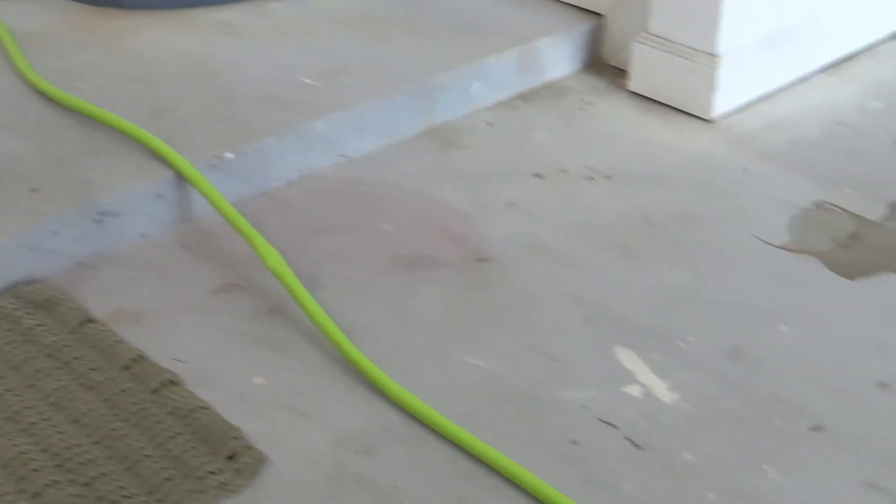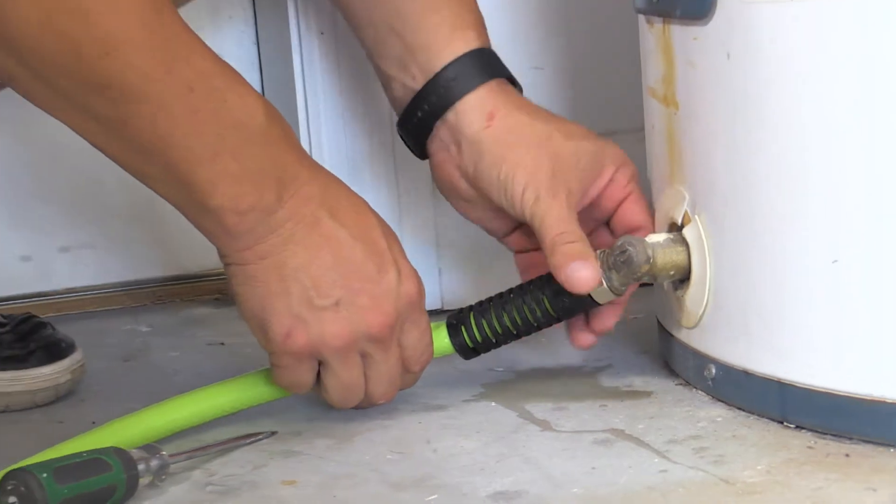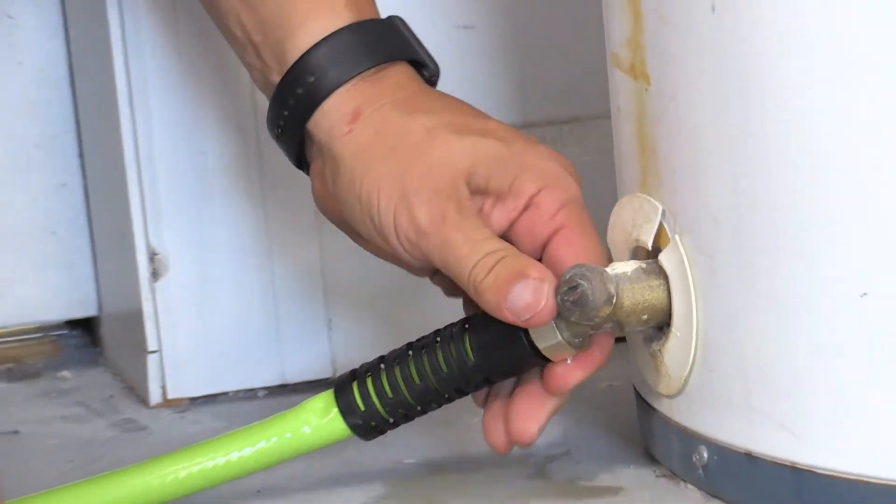Then we're going to attach a regular garden hose to the bottom here where there's this spigot, and run it out through the garage so that the water drains out and away from the home.